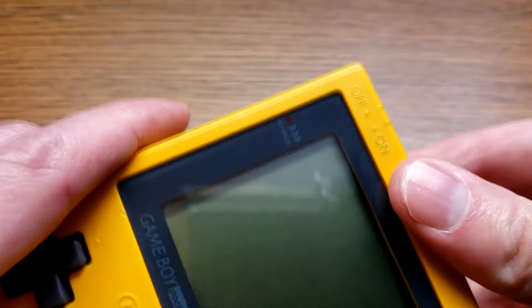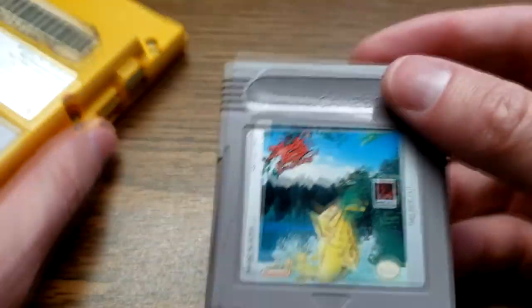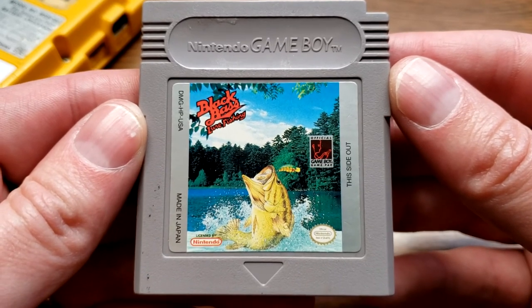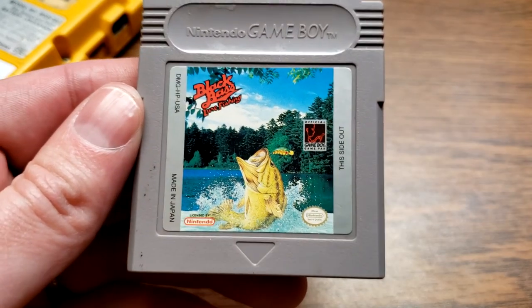So it is a very fun game — it's good to have in any collection. Black Bass Lure Fishing, if you see it out and about, go ahead and pick it up. It's a good little time waster. All right, thanks for watching. See you later.